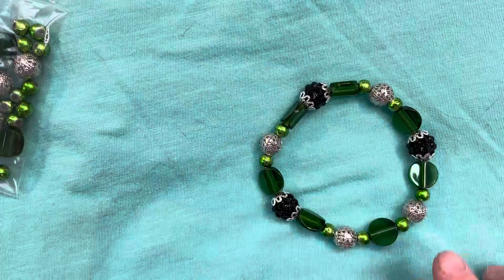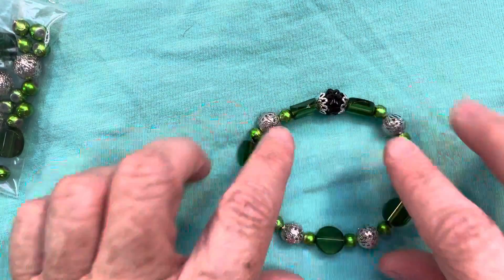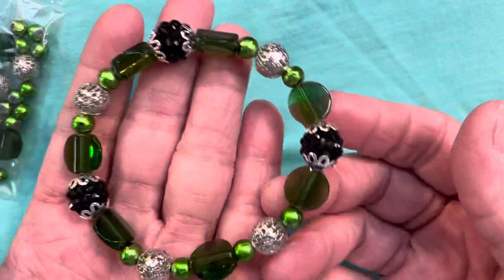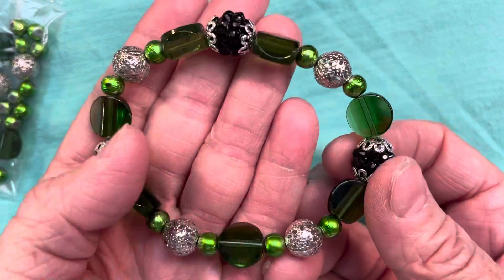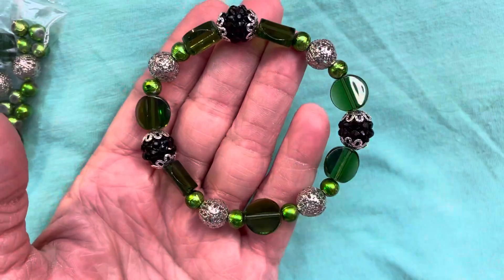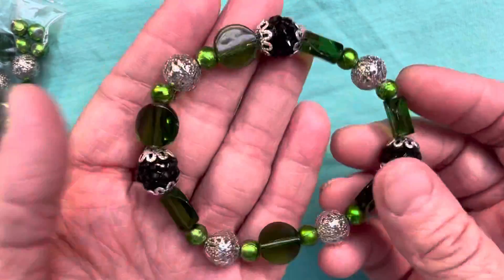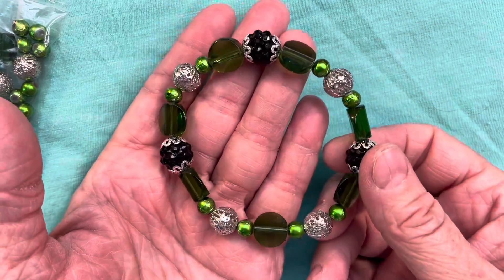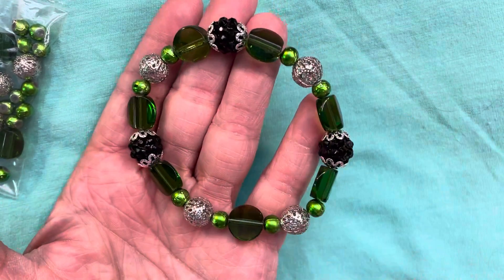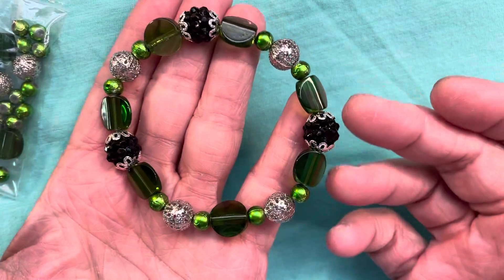What I did here is just made this fun little elastic bracelet. It actually turned out to be about seven and three quarters inches, so it's just a slight bit loose on me, but it's not so loose that it falls off — it just has a little bit of movement. I prefer my bracelets to be around seven and a quarter to seven and a half.